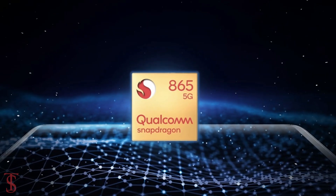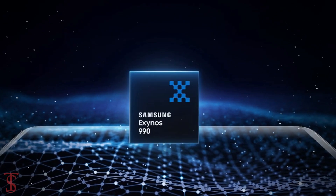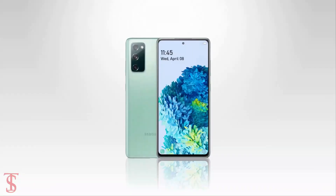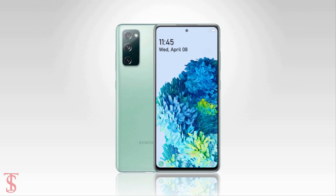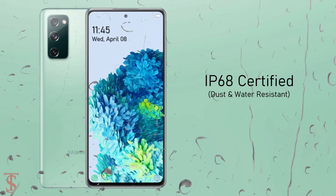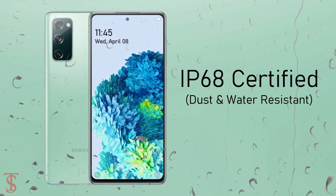Under the hood, the phone will be powered by the Qualcomm Snapdragon 865 chipset, or the Exynos 990 chipset in some regions. The upcoming phone is also set to house a 4500mAh battery and will include IP68 certification for dust and water resistance.